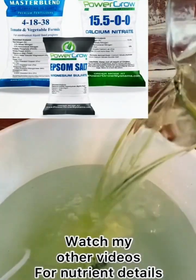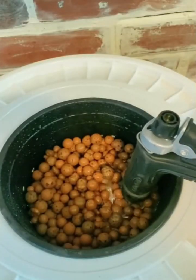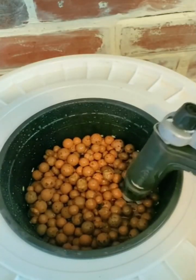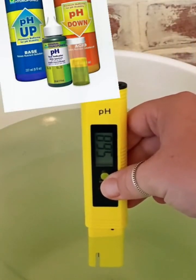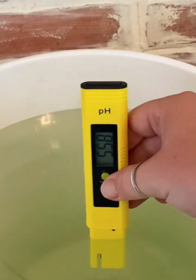Now it's time to add nutrients to your water. I'm using Master Blend. Top off your water just above the pebbles. Check your pH and make sure it's around 5.5 to 6 and correct as needed.